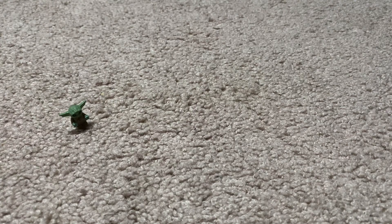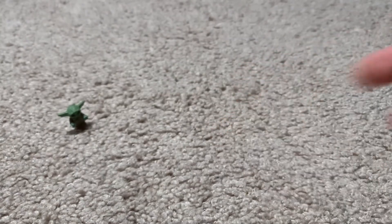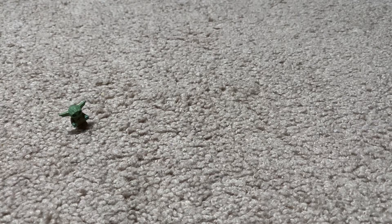Gonna do the legs. I couldn't get the other leg off, but you're gonna get one of these pieces like this, another Among Us piece, then put it on like that.